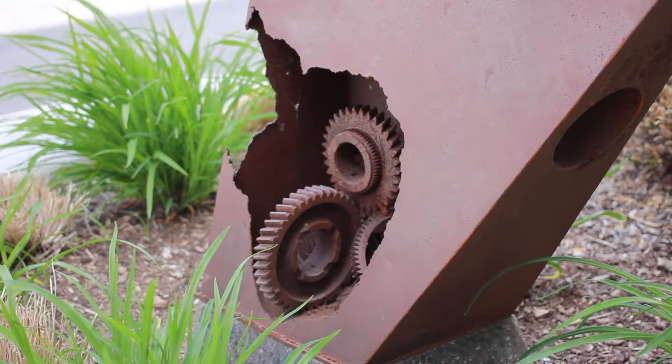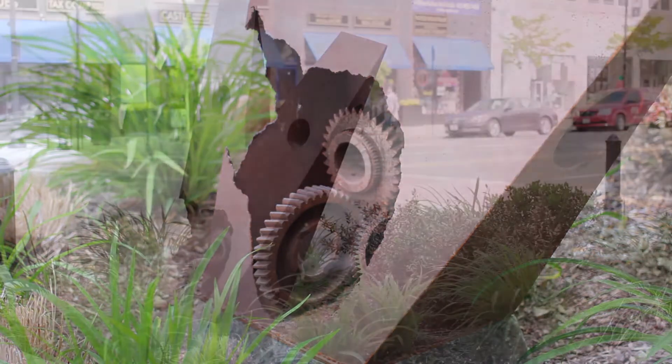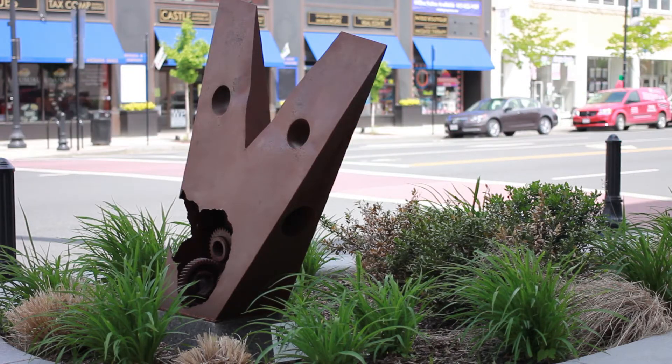As the viewer walks around the piece, see how light and shadow reveal the unexpected. It's not often that one can see what is really inside one of these contraptions. The sculpture will develop its own patina as the seasons pass. Come back and see how it changes.